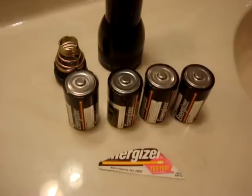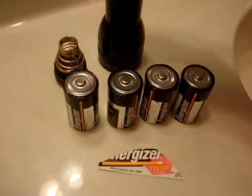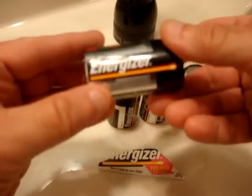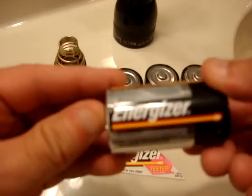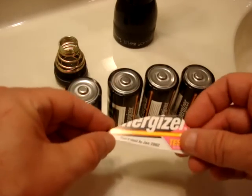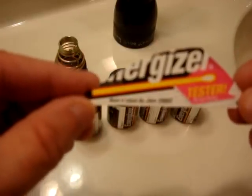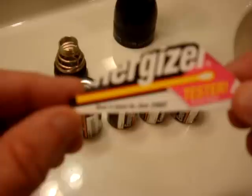Hurricane Irene is on its way up the East Coast and I thought I would put fresh batteries in my Maglite. As you can see, it's a big one — it takes four size D cells, which is what I have right here. There's no date on the batteries themselves, but I kept the label which does have the date on it. It says best if used by January 2002.